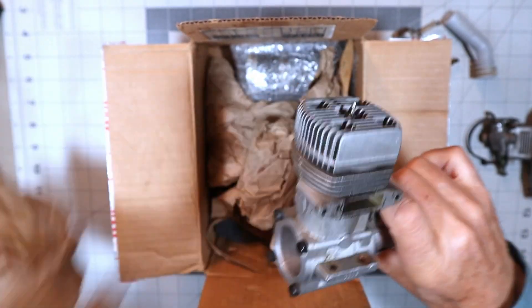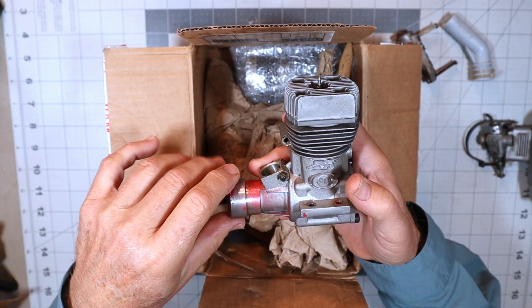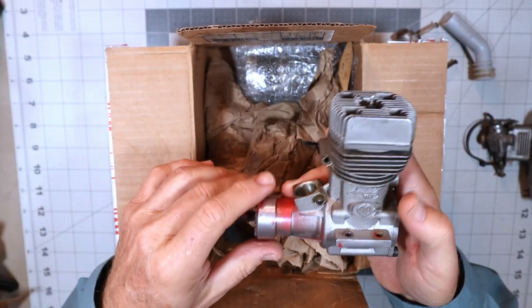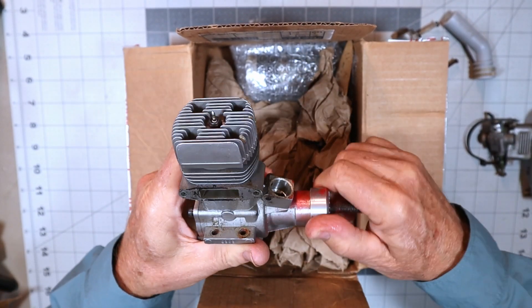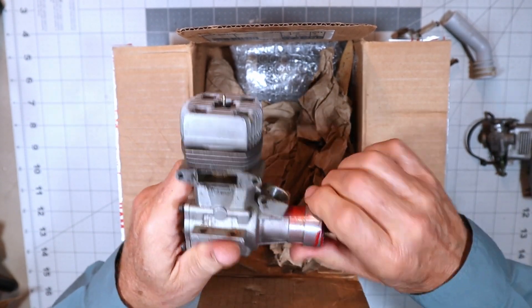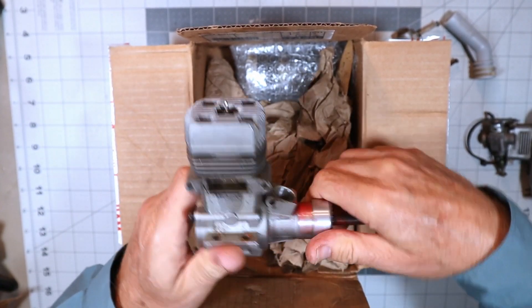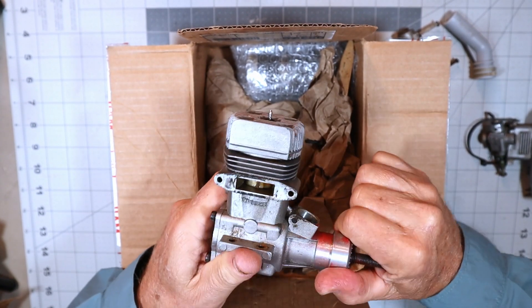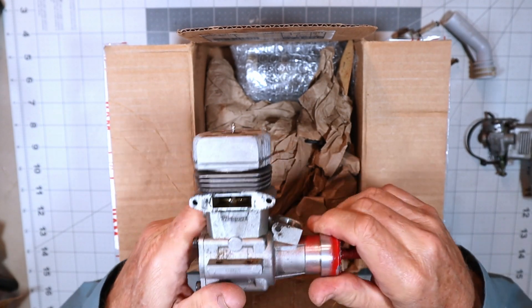What do we have here — we have a Super Tiger G90 engine! This is what Kirk told me he was sending me, and when he first mentioned it he was just going to send this one engine, and then all of a sudden it turned into this whole box. He told me it's going to need to be rebuilt, bearings replaced. It just feels notchy to me — those bearings may not necessarily have to come out. It's got really really good compression — it's a ringed engine.